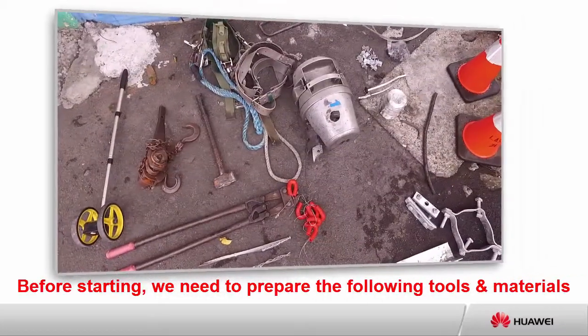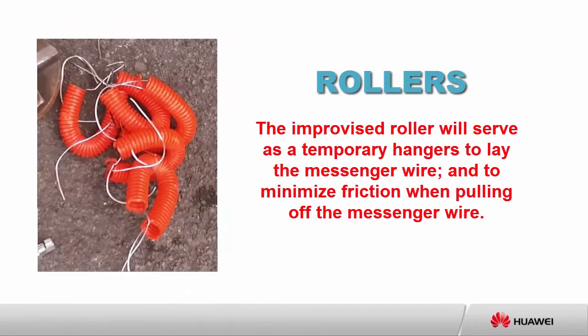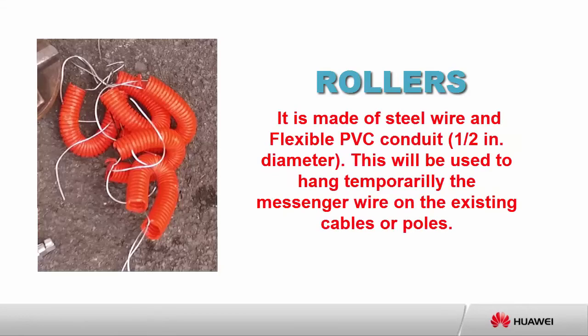Before starting, we need to prepare the following tools and materials. Rollers: the improvised roller is reserved as a temporary hanger to lay the messenger wire and to minimize friction when pulling off the messenger wire. It is made of steel wire and flexible PVC conduit. This will be used to hang the messenger wire temporarily on the existing cables or poles.